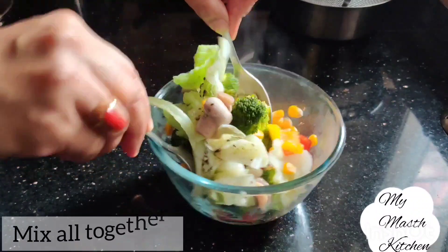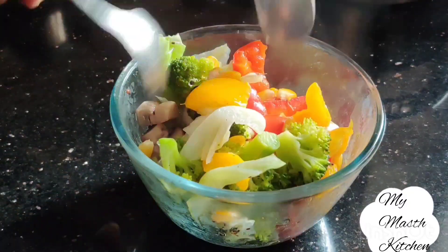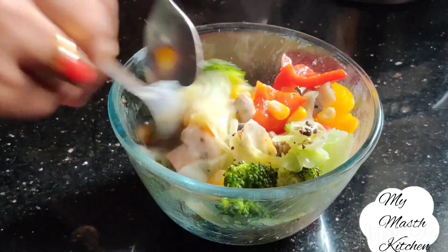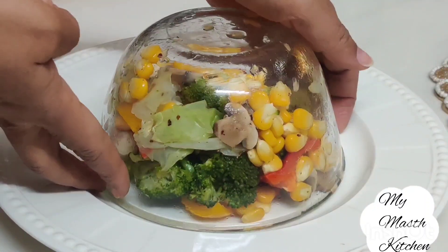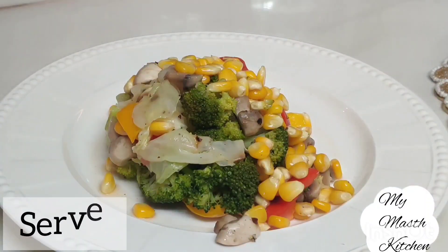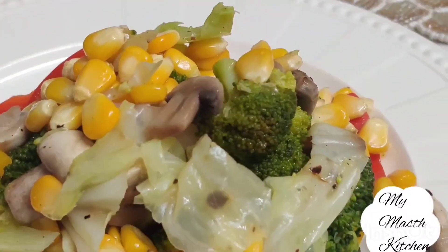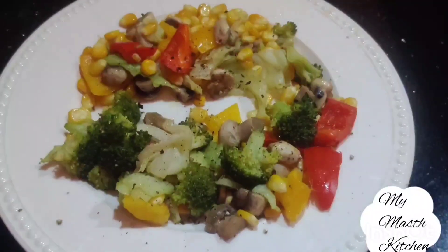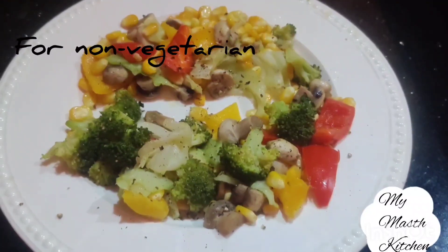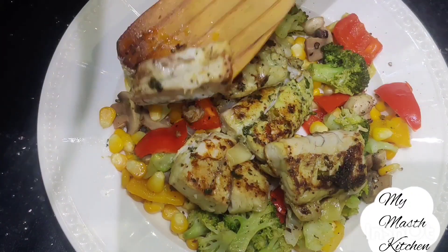We will mix it well and serve it on a plate. This salad is very tempting — it is so healthy yet so tasty. All the vegetables are naturally sweet. Hardly any salad dressing is needed. If you are non-vegetarian, this salad pairs well with grilled fish or grilled chicken. Thank you very much for visiting my Must Kitchen.